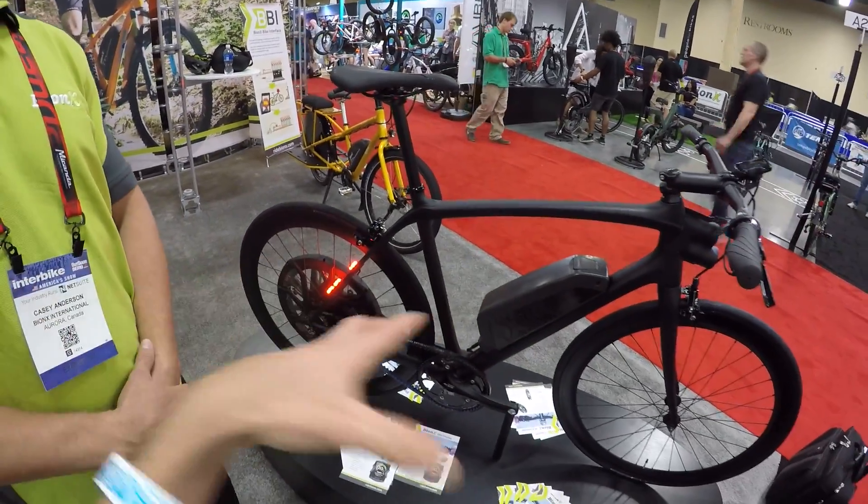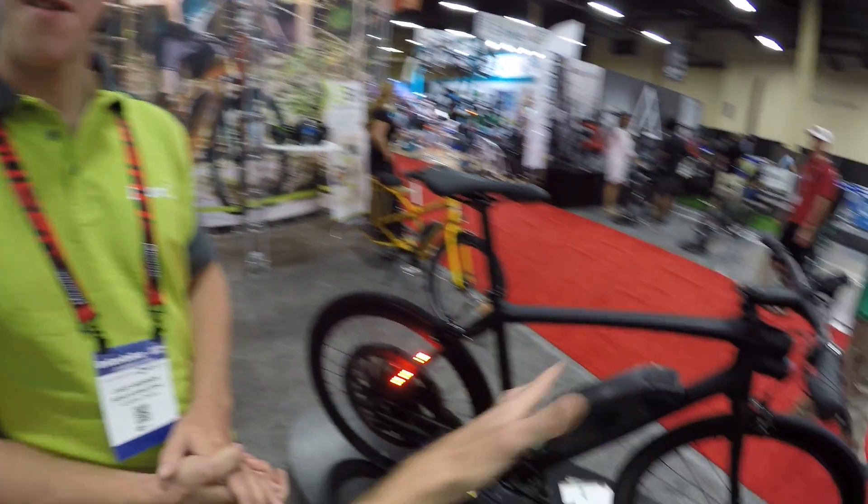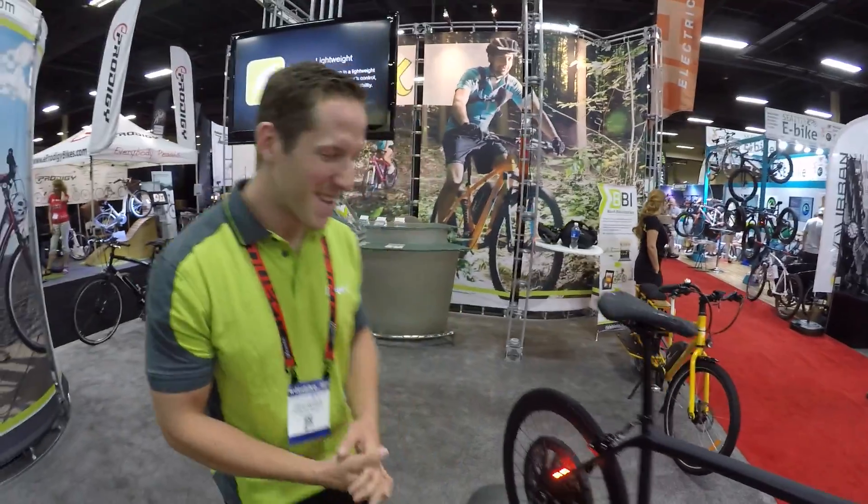You sell your products through companies like Ohm, where it's built onto the bike and you just buy it that way. But you also have a kit option where you can make your own DIY build.